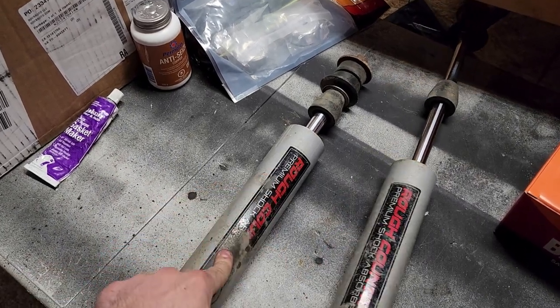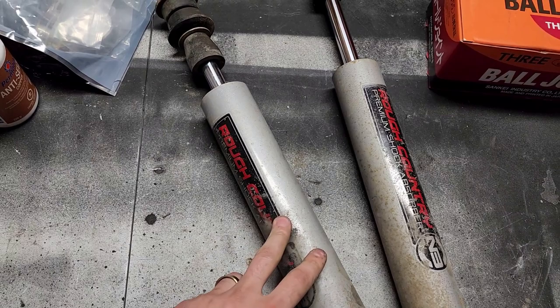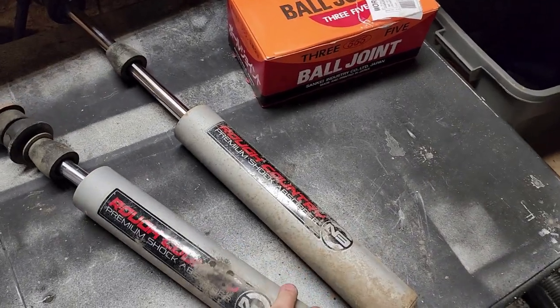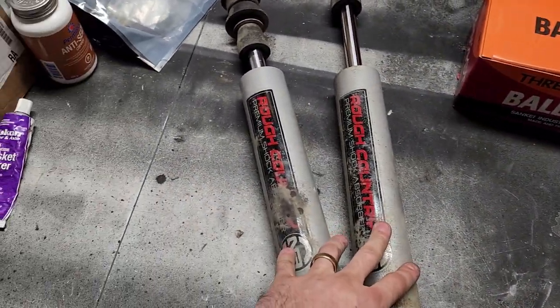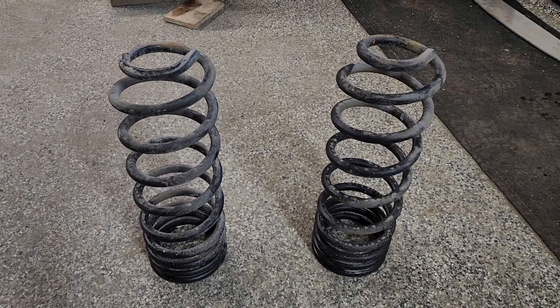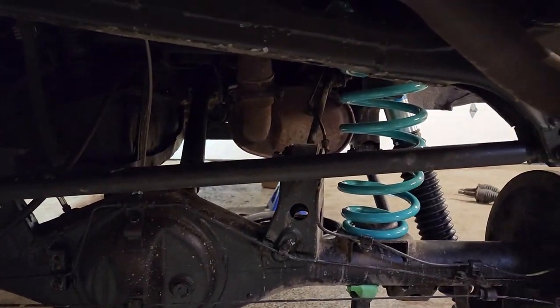So long story short, I called Rough Country — turns out there's a three-year warranty on these. I talked to them for about three or four minutes on the phone, they asked for my address, and next thing you know they're sending me a brand new pair of shocks. Couldn't be happier with the Rough Country customer service and their warranty — that was really awesome of them. And these were the springs I had — the Old Man Emu 891 — getting replaced with the fresh Dobinson Land Cruiser front springs.